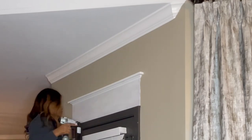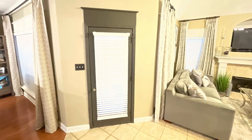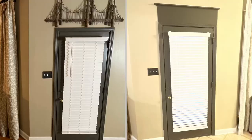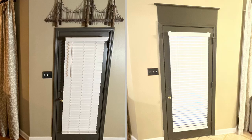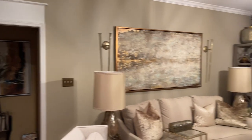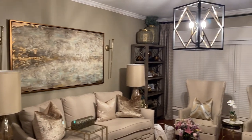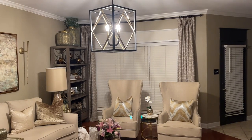Here is the finished look. And here's the side-by-side comparison — what a difference this makes! I just love how it frames this area. I added the trim to the door casing and window casings to balance everything. So what's not balanced in my visual is this light fixture.